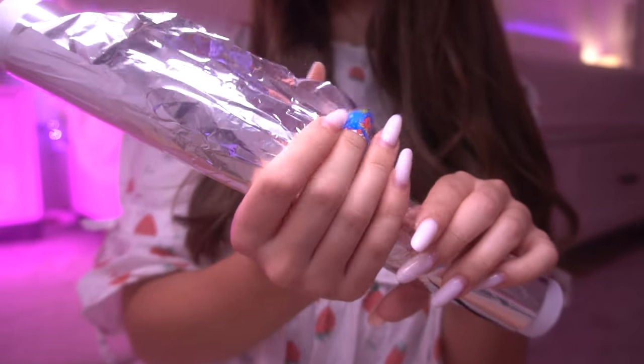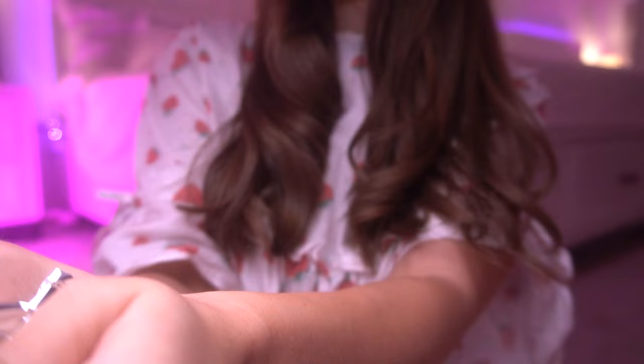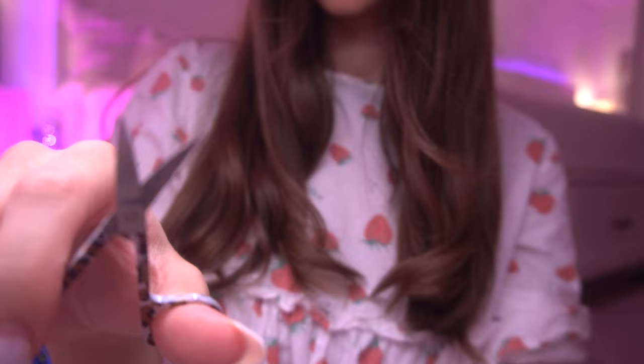Now we have this aluminium foil — you have to stay with it on your nails for 15 minutes. Done! Now, how long do you want your nails to be? Okay, perfect.